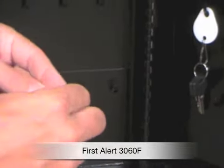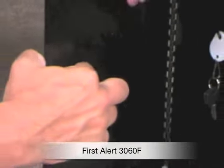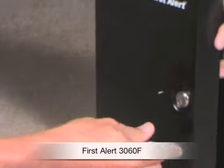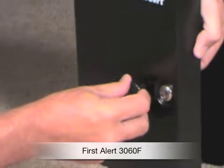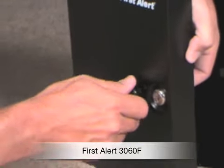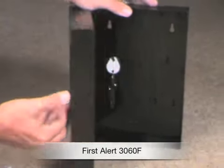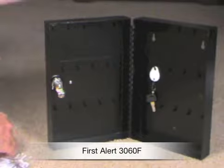This product comes with a 90-day limited warranty from First Alert. Very simple and easy to use. It comes with two keys. There's the handle that screws on the front, making it very easy to open up.